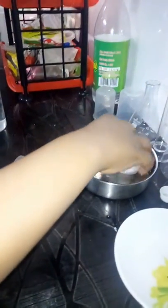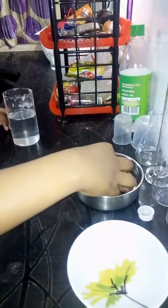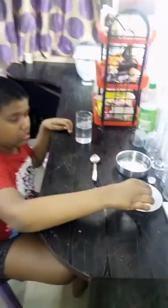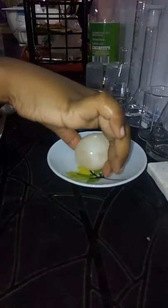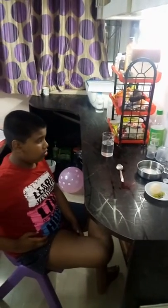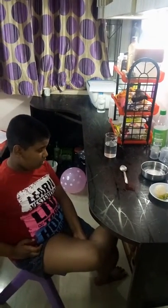Now let me wash this egg in fresh water. You can see how soft it is — it is able to bounce now. It's an amazing experiment! I hope you enjoyed my video. Please like and subscribe to my channel. Bye!